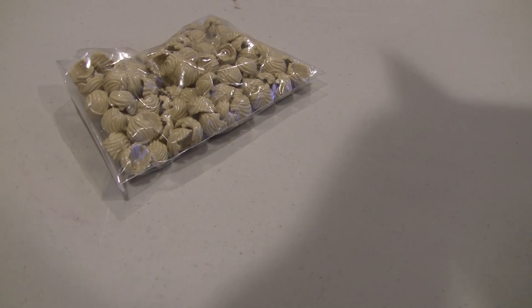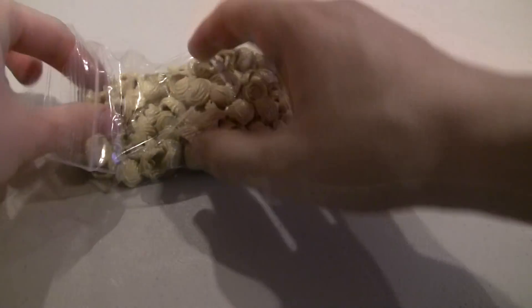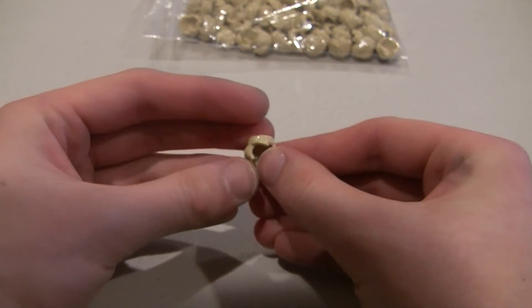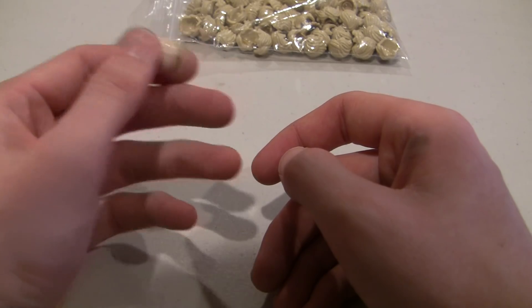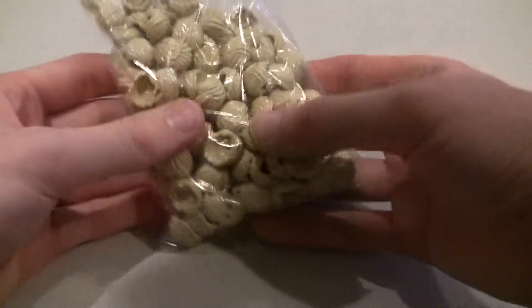Yes, it is BrickLink minifigure parts. These are a hundred of these tan hair pieces — I believe these are from a newer version of Luke Skywalker. I'm not too sure on that, correct me if I'm wrong. There should be a total of a hundred of them in here. They even labeled it — so they did get a hundred in there.